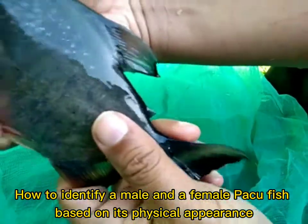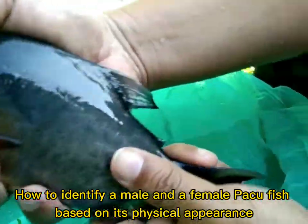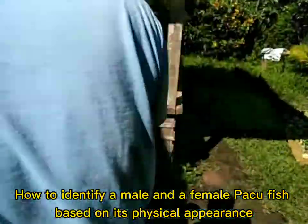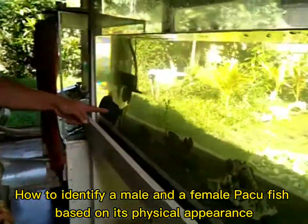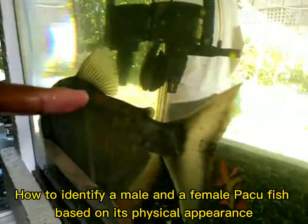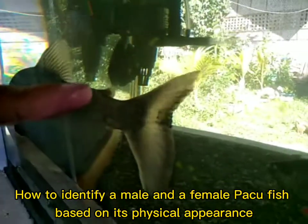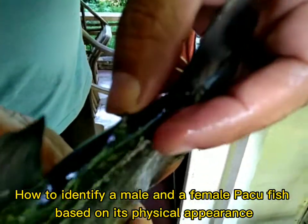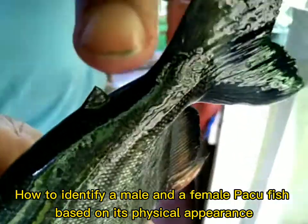We'll try to put it back together with the female Paco fish in my aquarium right there. As you can see, here is my female Paco fish — the adipose fin is curved right here. While the male Paco, the adipose fin is sharp right here. Okay, we'll put it back to the aquarium.